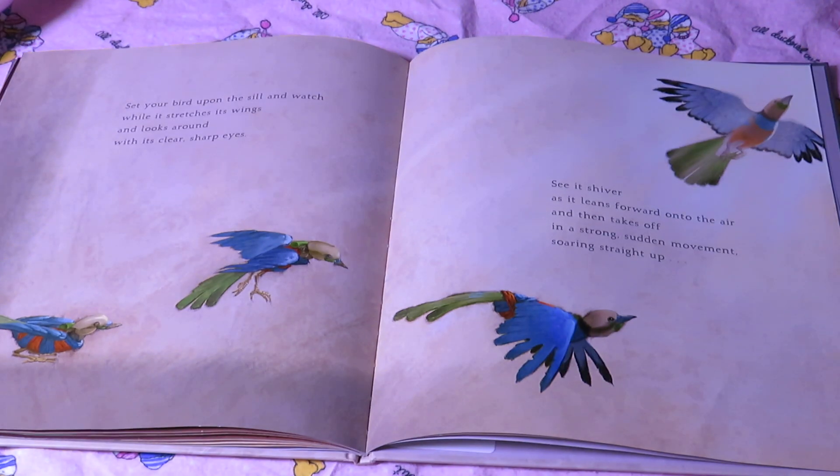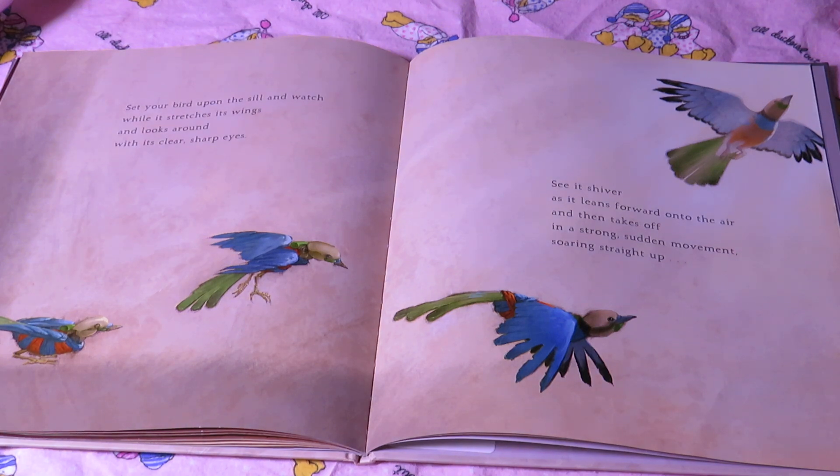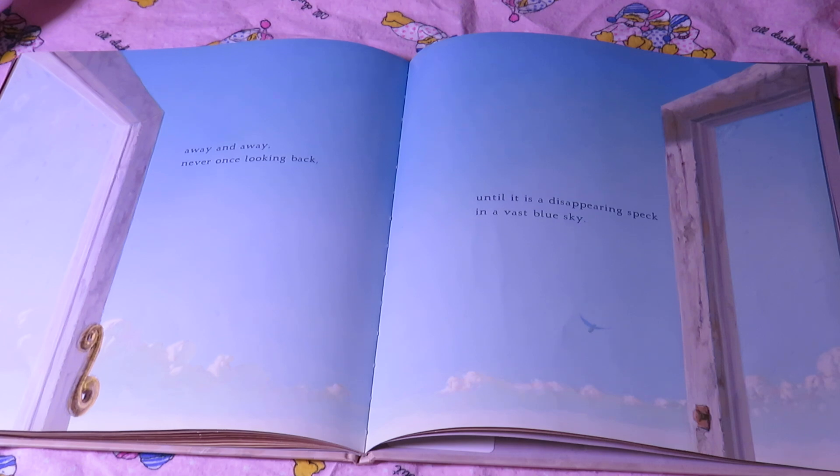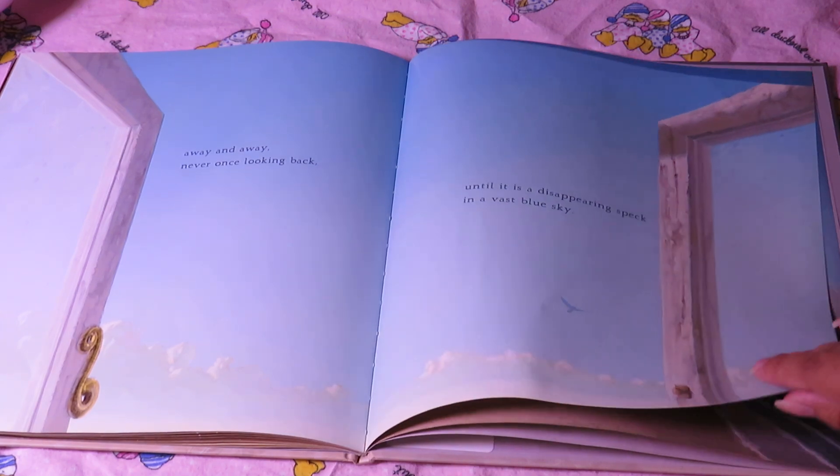Open it. Set your bird upon the sill and watch while it stretches its wings and looks around with its clear sharp eyes. See it shiver as it leans forward onto the air and then takes off in a strong sudden movement, soaring straight up — away and away, never once looking back, until it is a disappearing speck in a vast blue sky.